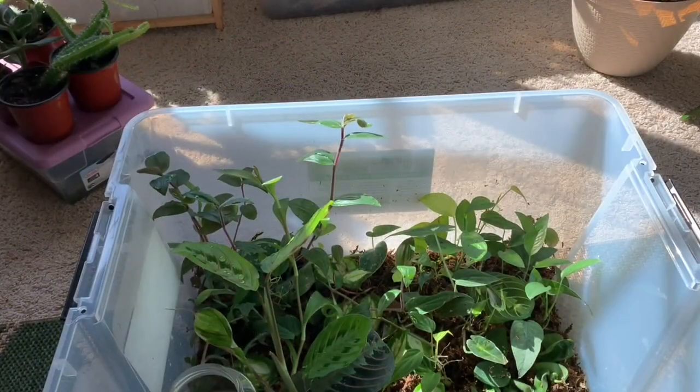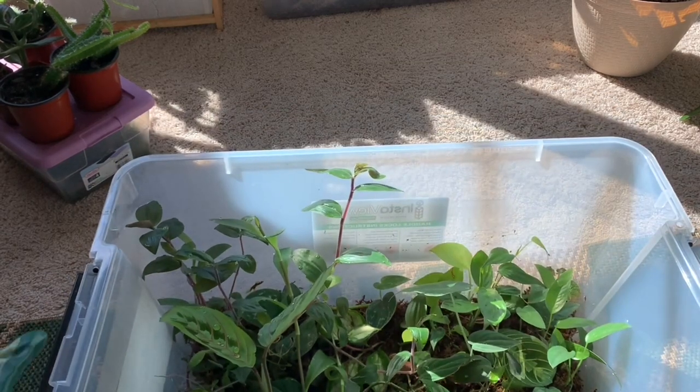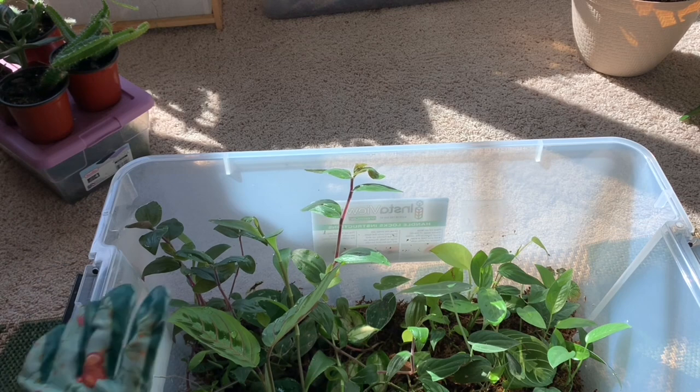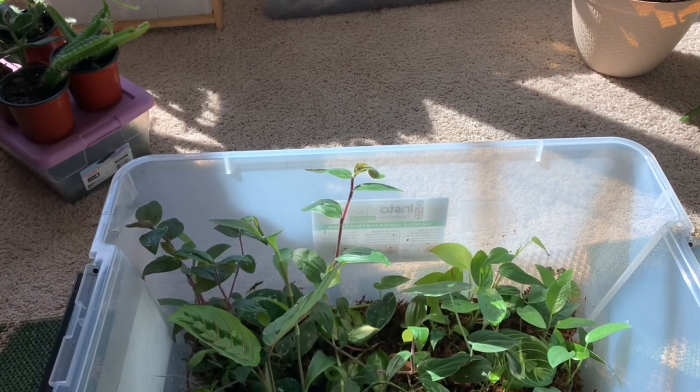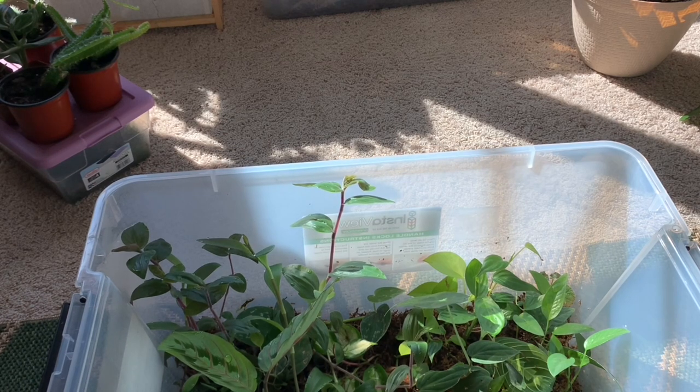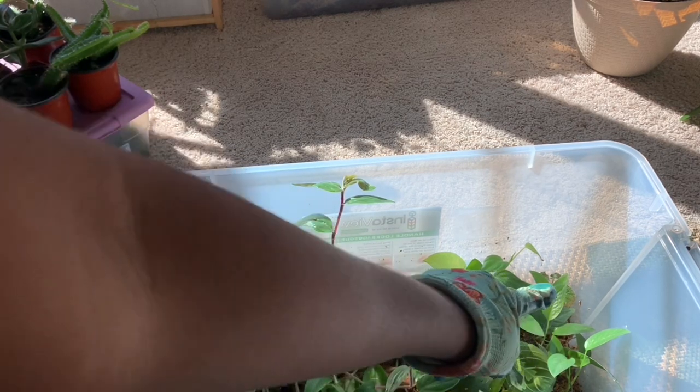This propagation box was pretty organized. I put all the Tradescantia cuttings over here and I put the Sea Blue cuttings over here. A friend gave me some Sea Blue cuttings and I just took a lot of node cuttings — some are potted up and most of them are over here.